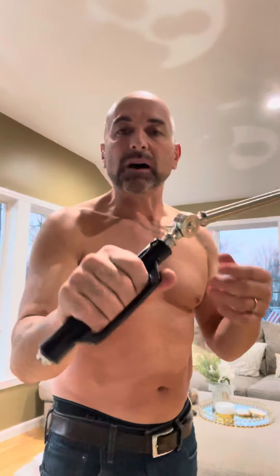Number one, it has a robust handle on here. It gives yourself a good firm grip on this.